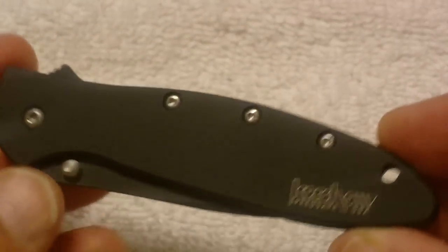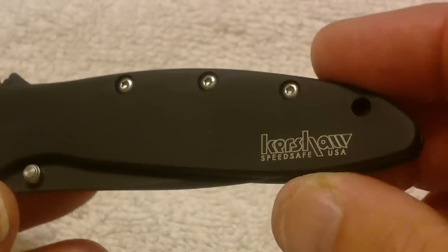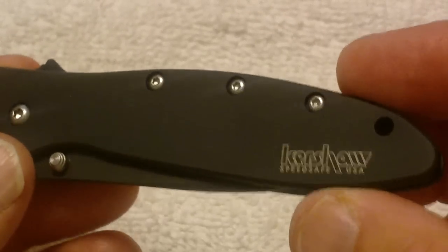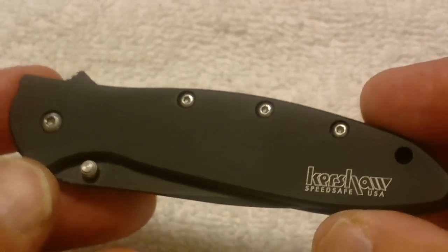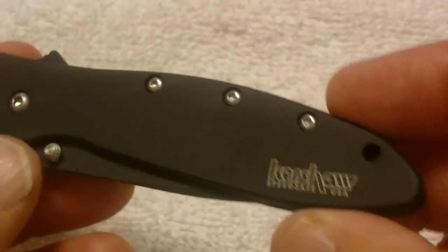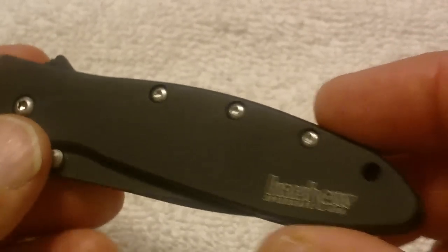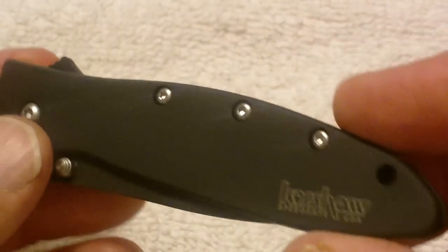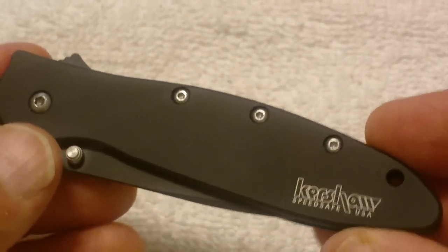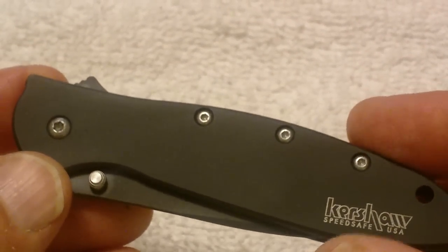The handle itself is 4 inches long closed. The blade is 3 inches long, so it has an overall length of about 7 inches. It has a Speed Safe opening, stainless steel design, and it's got a unique black blade and actually a unique handle that I want to go over with you, which is kind of what intrigued me about this knife.